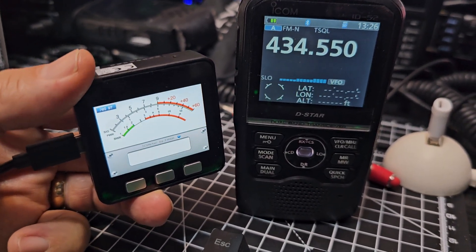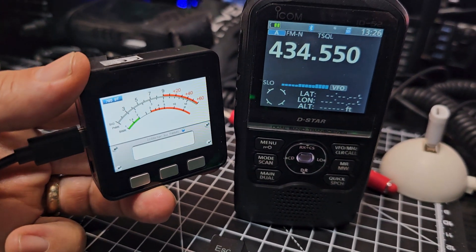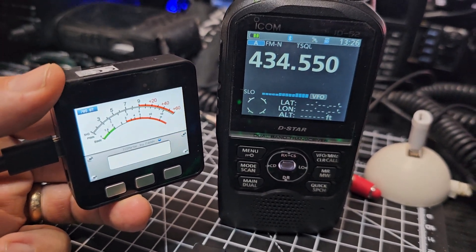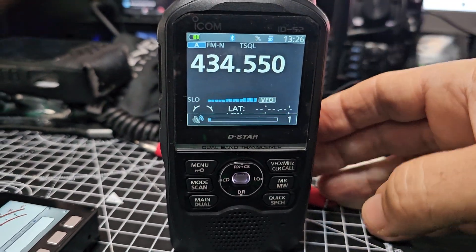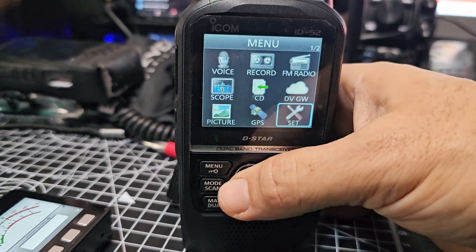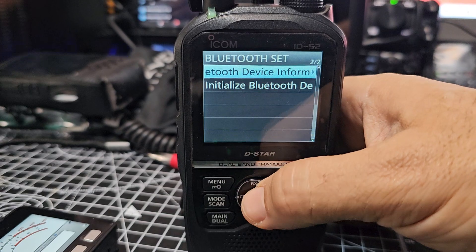M0FXB just playing around with my M5 Stack. This software doesn't allow the Icon 52, but it does pair. All I've done is put the Bluetooth ID onto an SD card. Just go to the menu, set Bluetooth, go down to Bluetooth information.